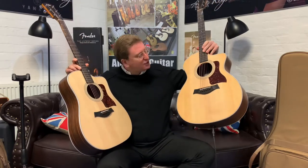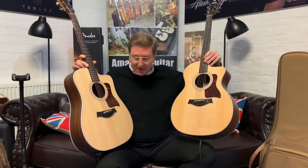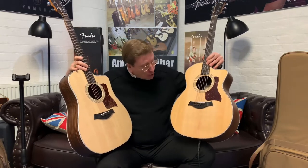They're both part of Taylor's 2 Series range, which are brilliant guitars. They play fantastic, they sound great. To my left-hand side here is the Grand Auditorium, smaller body shape, and to my right is the Dreadnought body shape. So slightly bigger, designed for chords, strumming, flat pickers. It gives a really nice, deep, booming sound.